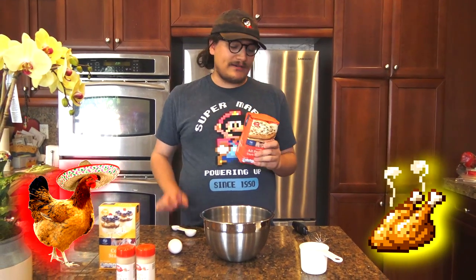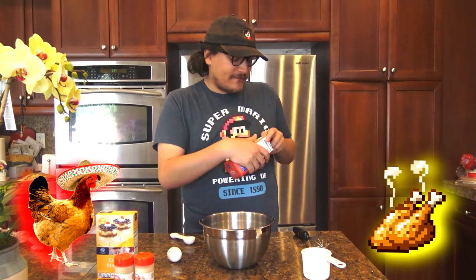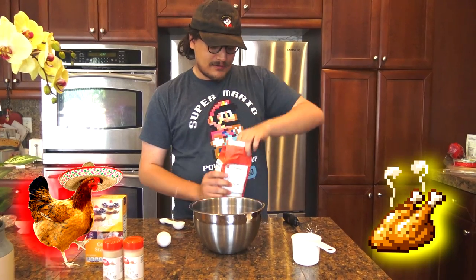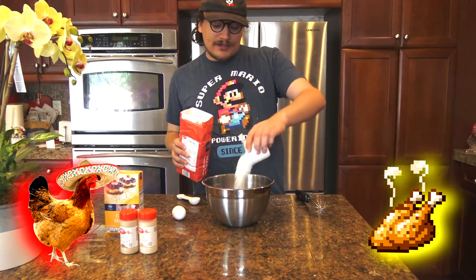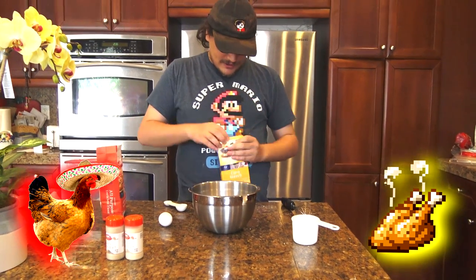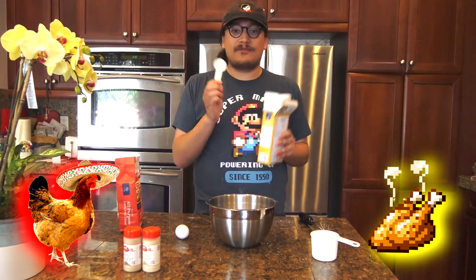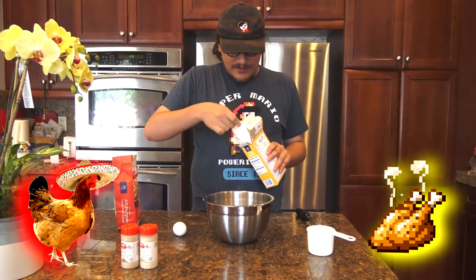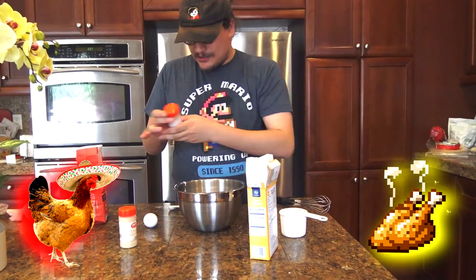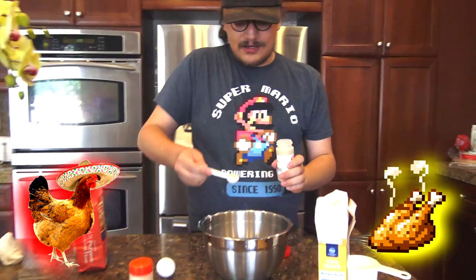Now it's time to make the batter. What you're going to want to do is get two cups of all-purpose enriched flour. One cup, two cups. Next what you're going to need is a tablespoon of cornstarch, which as we all know is made out of corn. So one tablespoon of this sweet white powder. Now we're going to need a teaspoon of garlic powder. Get it nice and garlicky.